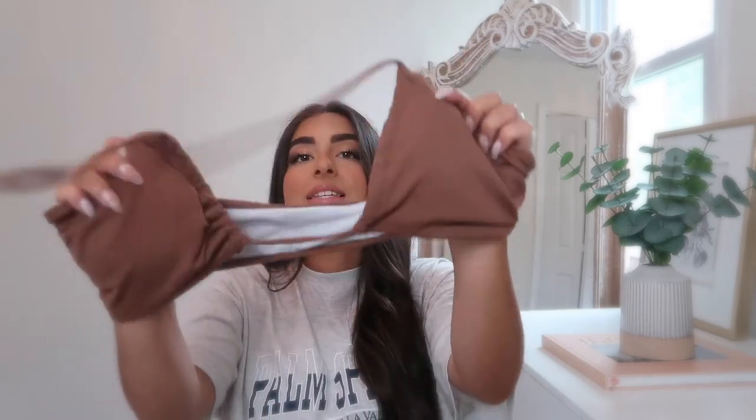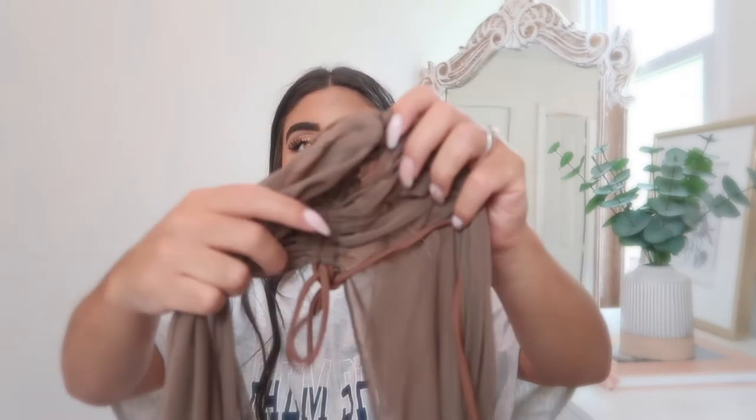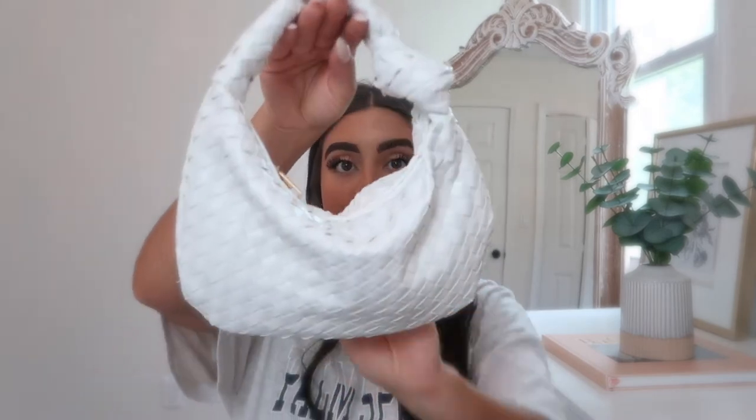I also got a three-piece swim set that came with a top, bottoms, and a little matching skirt. The top is that trending upside-down triangle halter style. I got a size large in the whole set and it's honestly a bit big on me — I could have gone with a medium — so stick to your normal size. It's a chocolate brown color. The mesh skirt has a slit on the thigh and is perfect to wear over your bathing suit. The whole three-piece set was about $15.